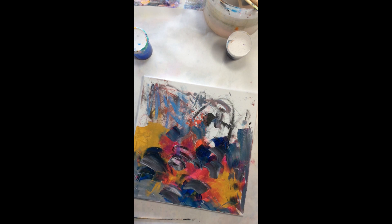Right now what I'm going to be using is Palo blue with a little bit of gray and black in it, and I'm just making marks, putting things down.